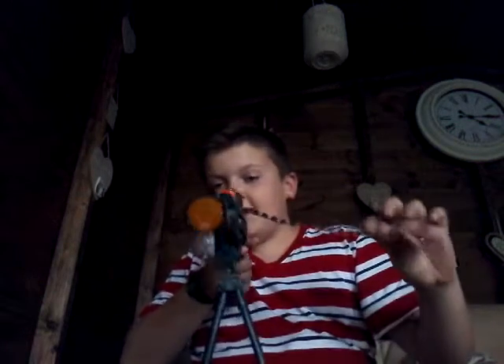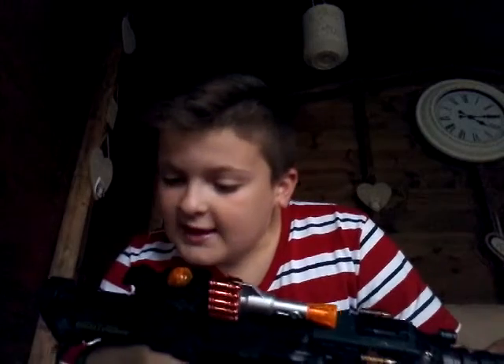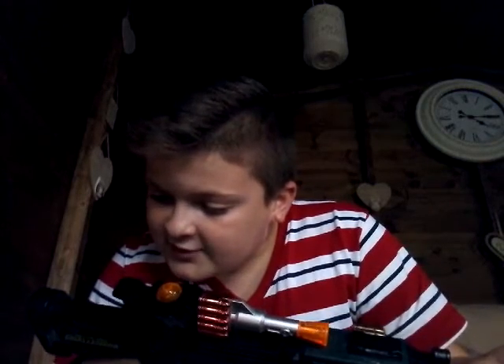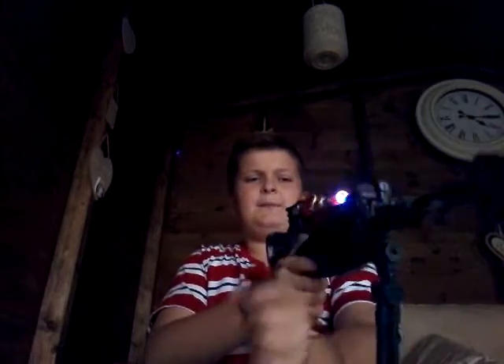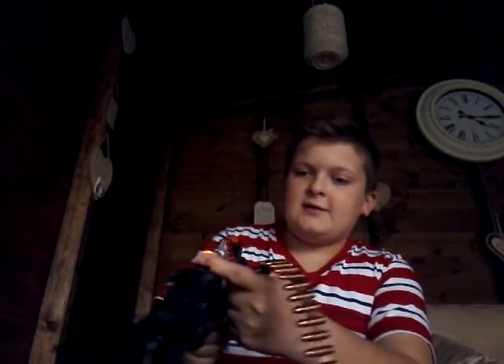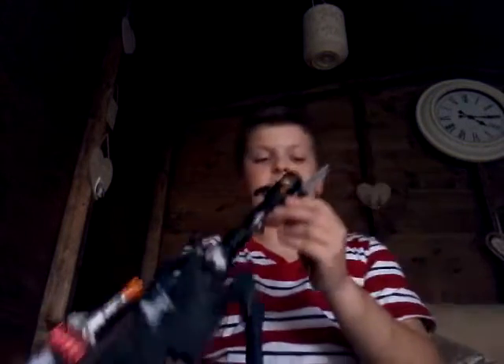Hi guys, how's it going? Nerf Maniac back here — this is another cheap review. This is the Shellfire Assist Challenger rifle. It lights up, is very loud, and if you hold the barrel it makes sounds. It doesn't shoot any darts; it has a fake belt and a barrel with a knife on the end.